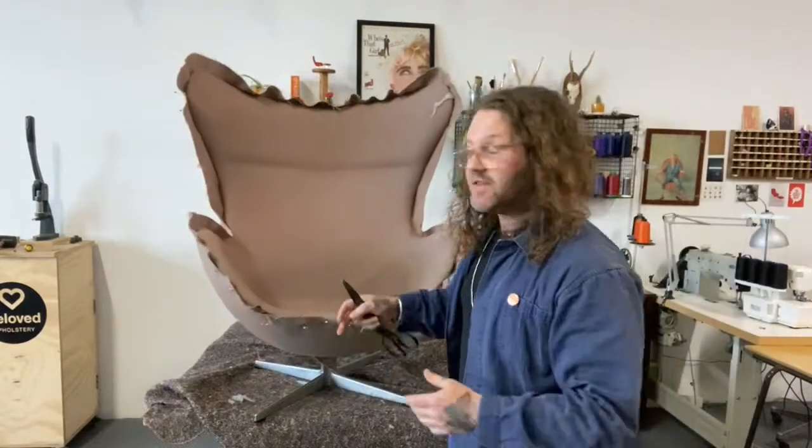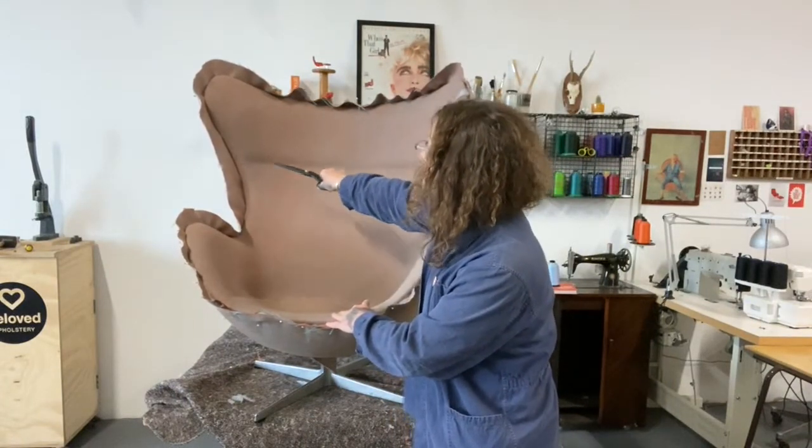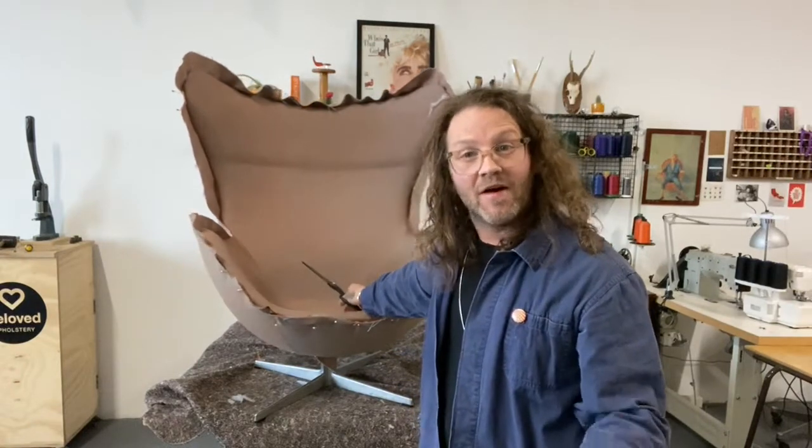What I've got to do next is basically trim off all this excess fabric around the chair and then it's therapeutic time — hand stitching.